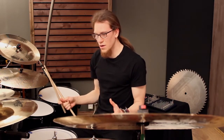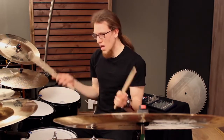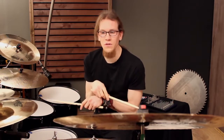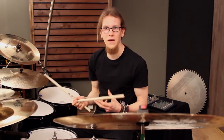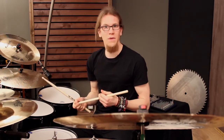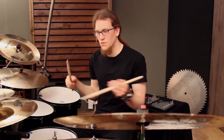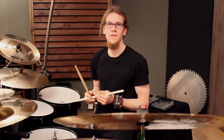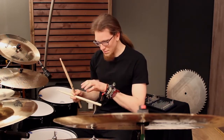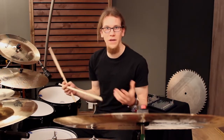Then the drum sets grew bigger, two bass drums were incorporated and the hi-hat went further to the left side, but drummers just copied this technique from the older ones and got used to it. So I believe it is kind of similar to the traditional grip, which had a very specific function in marching bands. This was then taken to the drum set and this way of playing got handed down to the younger players.